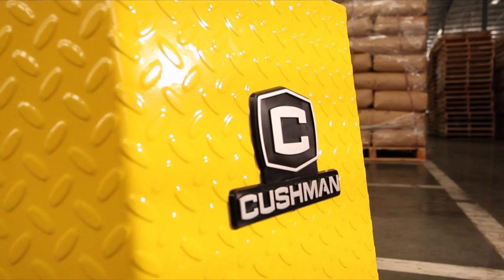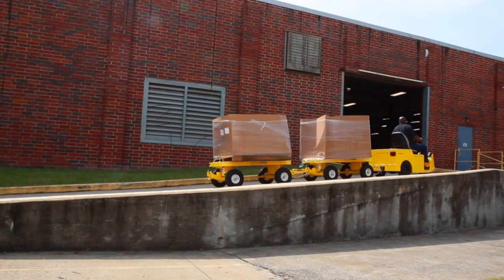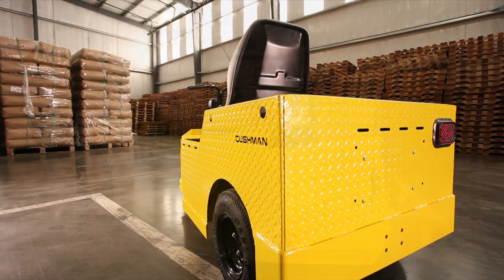Thank you for purchasing the Cushman Tug. This vehicle has been designed to operate in a warehouse or factory setting with semi-smooth floors, roads, and ramps. Cushman's goal is to design and manufacture safe utility vehicles, but the maintenance and performance of the vehicle relies largely on the operator. So we want you to take the time to understand the Cushman Tug, its equipment, and how to use it safely.